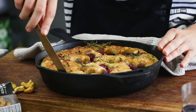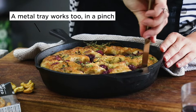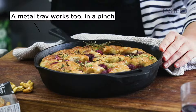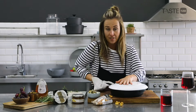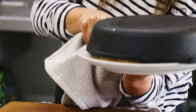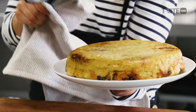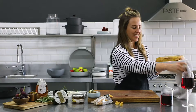Look at that — I'm so proud every time I make this. We've let it cool down a little bit. The reason we baked it in cast iron is because it retains the heat and gives it that incredible crust. A little trick is to put a plate on top and carefully turn it over in one fell swoop — and voilà, ta-da!